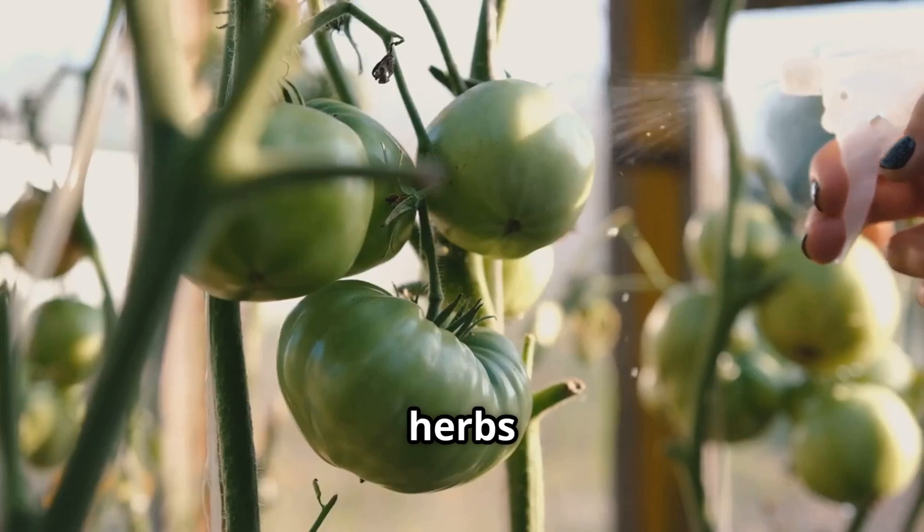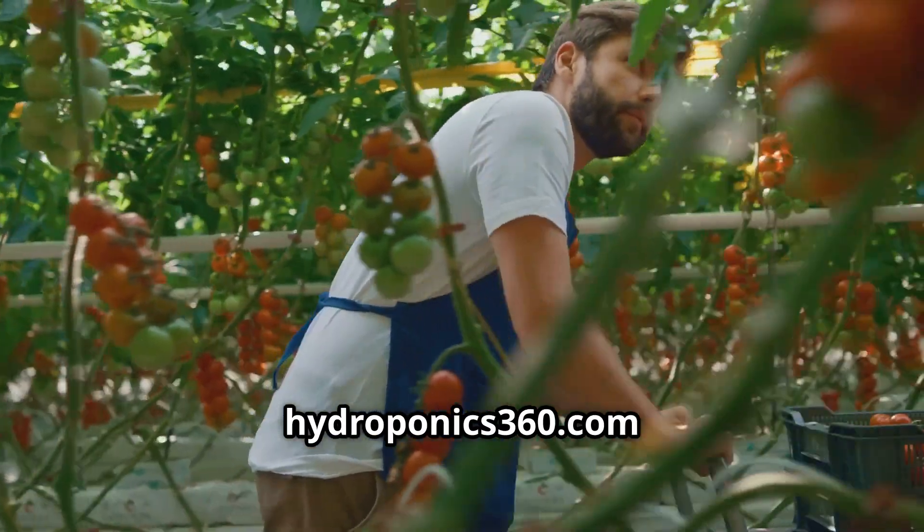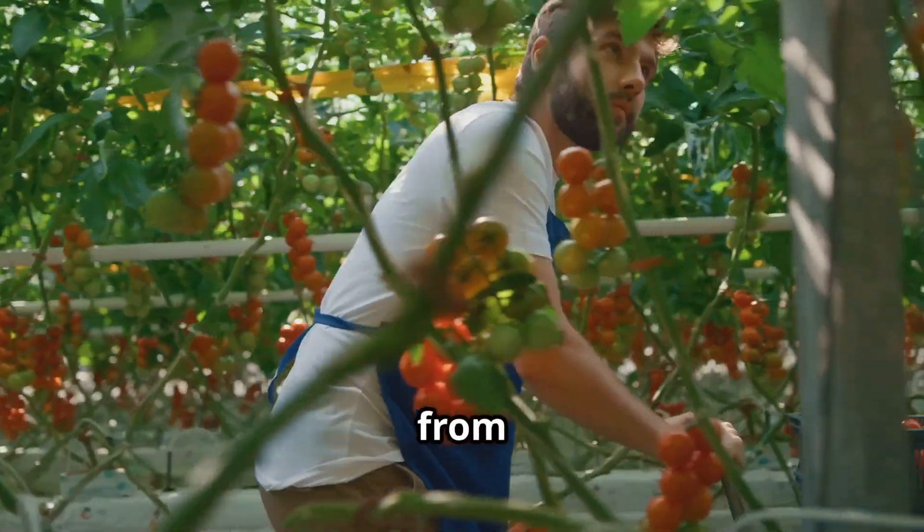Trust me, fresh herbs from your own hydro garden hit different. Follow hydroponics360.com for practical hydroponic tips — from trial to triumph.